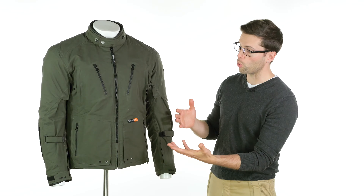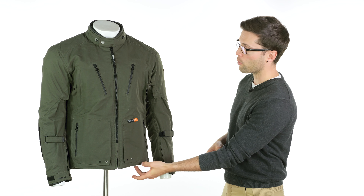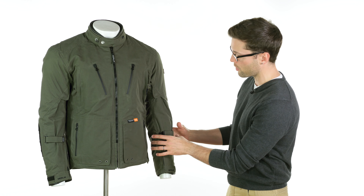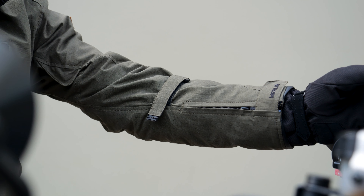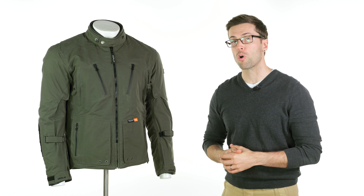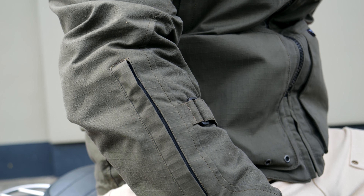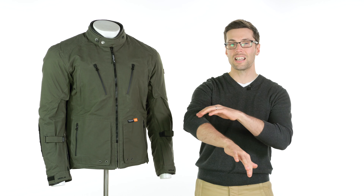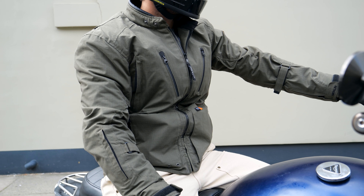You have pleats at the shoulder to make it more flexible when reaching for the bars, which helps with comfort. You can also cinch in certain areas — around your waist with the drawstring, and you have Velcro around your forearms to cinch those in. There's also a snap at your biceps, so if you've got particularly big arms and need a bit of extra room at the tops of your arms, you can loosen that off. There's a pocket on your right forearm for a license or something quickly accessible, and of course pockets around your waist as you'd typically expect.